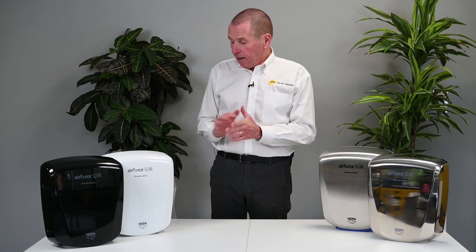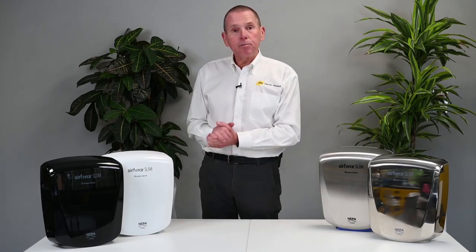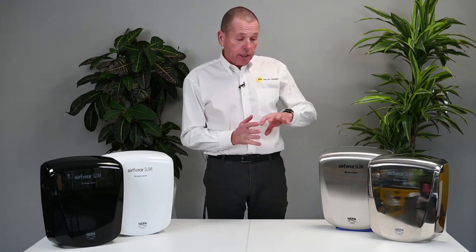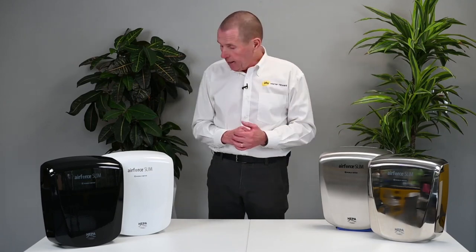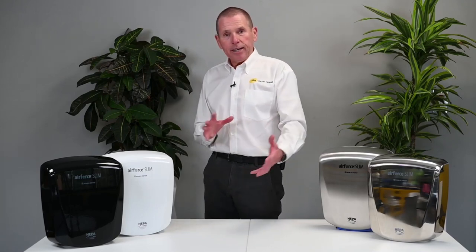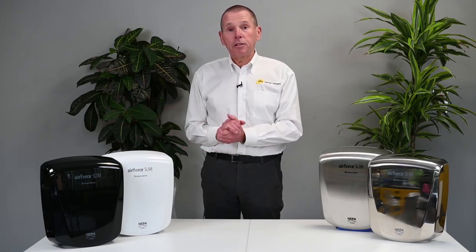Another superb feature is the extra long brush life. On the first set of brushes you get up to 3,100 hours of use, which is a phenomenal rate and actually exceeds our SmartDry in brush longevity. But unlike the SmartDry, you can actually change the brushes on this product once, extending the life of the motor to just over 5,000 hours.